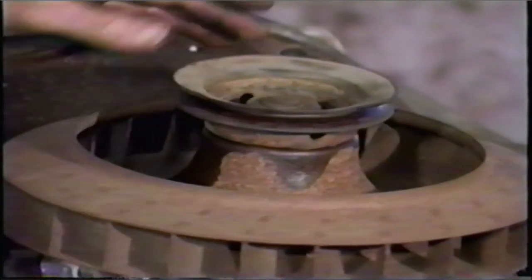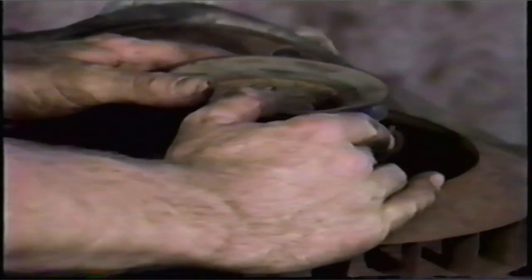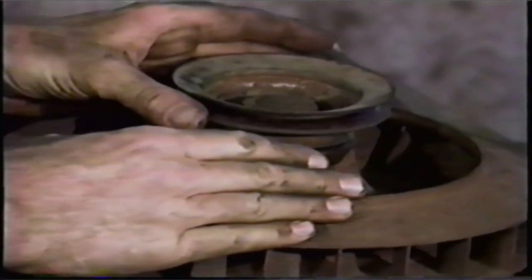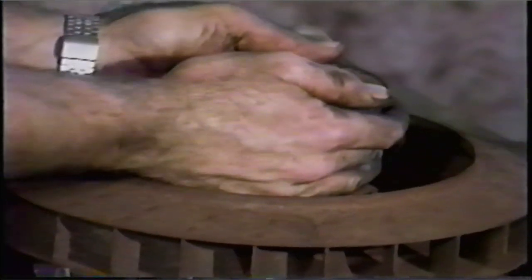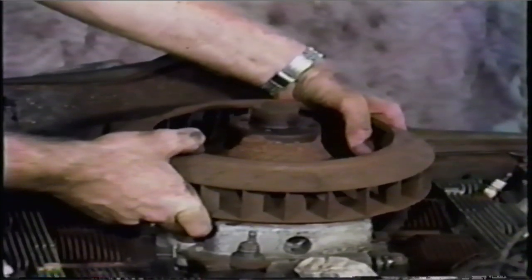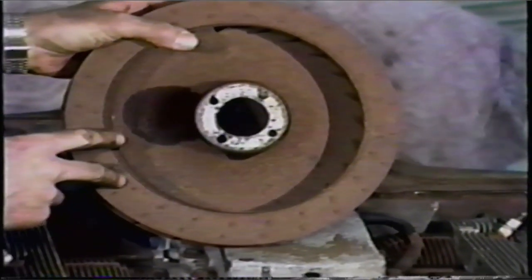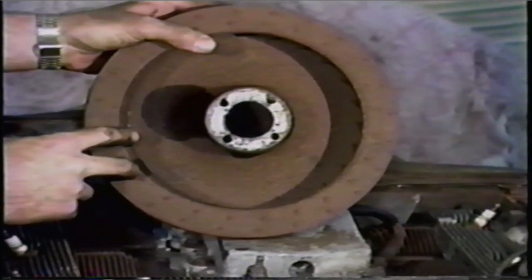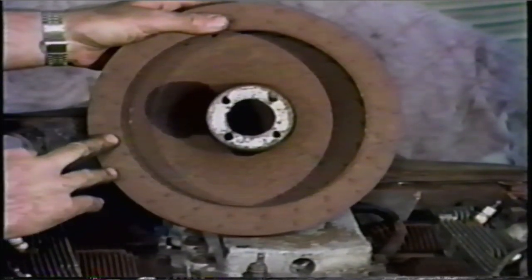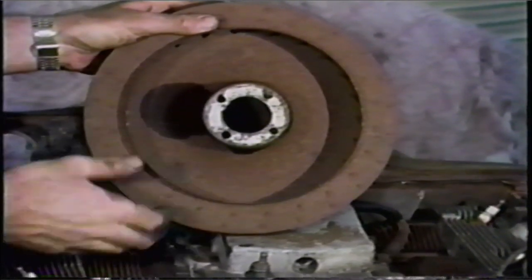Now we're ready to remove the pulley for the fan. We took the four bolts out earlier. Sometimes these stick and you have to give them a little persuasion. You can use a hammer, but if you do, be very careful not to bend any of these edges because you'll run into trouble with a fan belt following the groove. And the same thing with the fan itself — they usually come off pretty easily, but sometimes you have to tap them a little bit. Starting in '64, they were made out of a magnesium alloy — don't tap on those. They'll crack. They're becoming very scarce and quite expensive. Use some penetrating oil and just be patient.